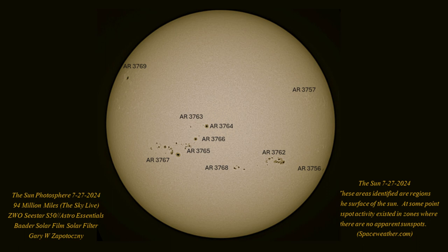That pretty much is the end of today's presentation on the Astro Essentials solar filter. I think you'll find this filter a great addition to your accessories for the ZWO C-Star. Take care, folks, and clear skies — we'll see you next time.